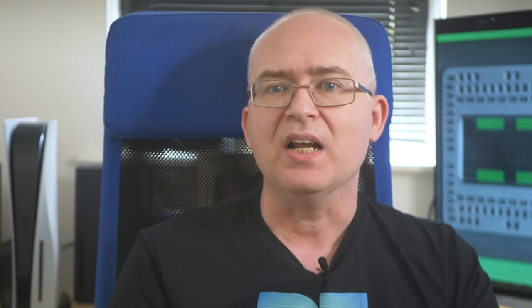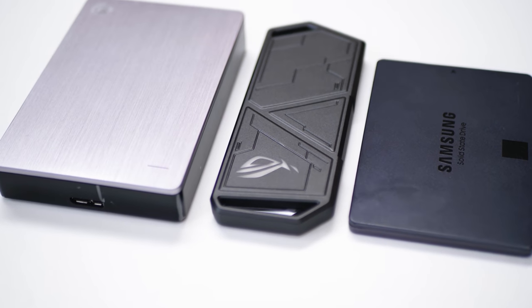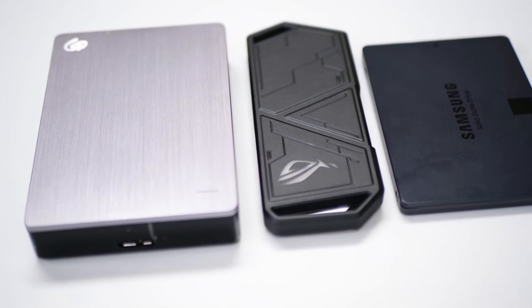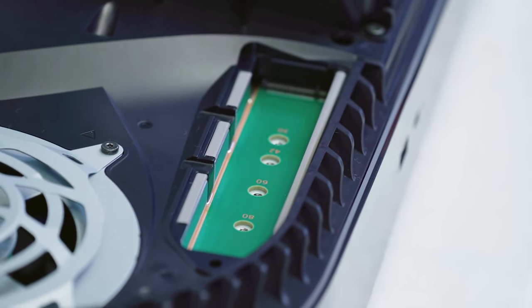That's the focus for this video, and here's the hardware we're testing. The PS5 itself features an internal M.2 slot for an NVMe upgrade, but that's off the table for now — it doesn't work, and in fact the system won't even boot if you stick a drive in right now. So here are our options.